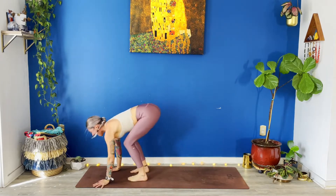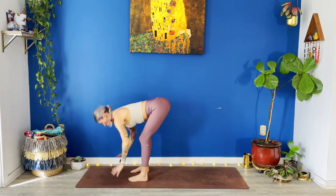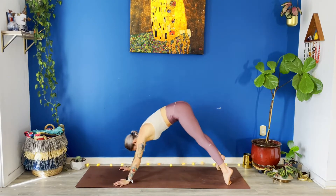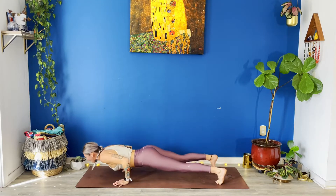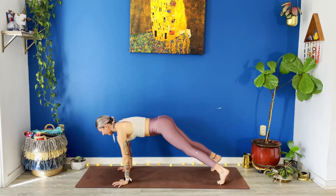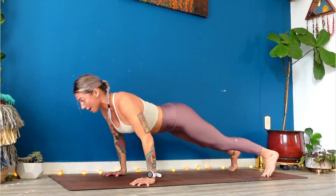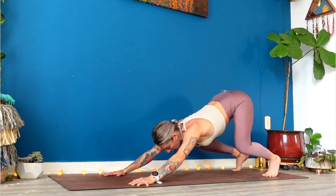Halfway lift when you arrive. Exhale, fold. Inhale, rise. Exhale, fold. Inhale, halfway lift. Low plank. Up dog, breathe in. Down dog, breathe out. Shift forward to a high plank. Low plank, low plank. Lower halfway. Back to high. Down dog squat. Swing forward. High plank. Low plank. Low plank, high plank. Down dog squat again. High plank to low. High plank to down dog squat. Last time. Low push up. High push up. Down dog squat.